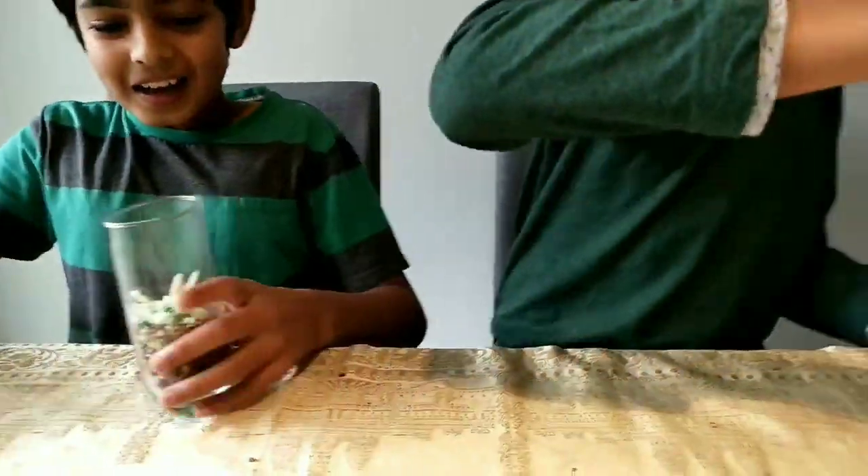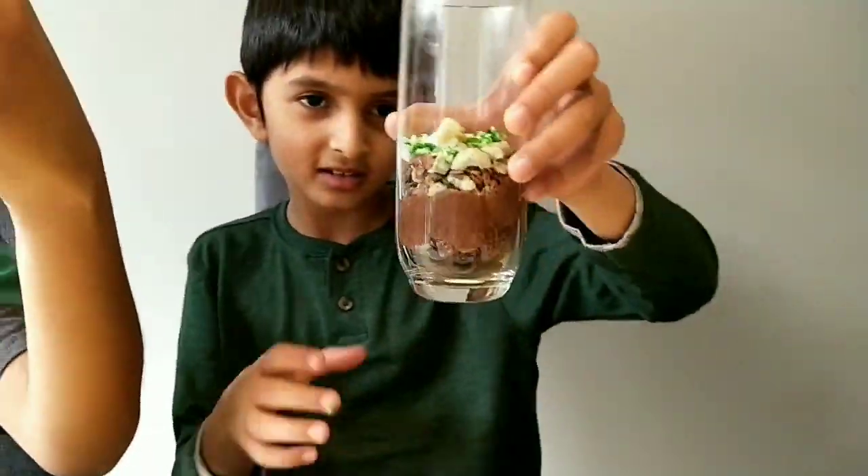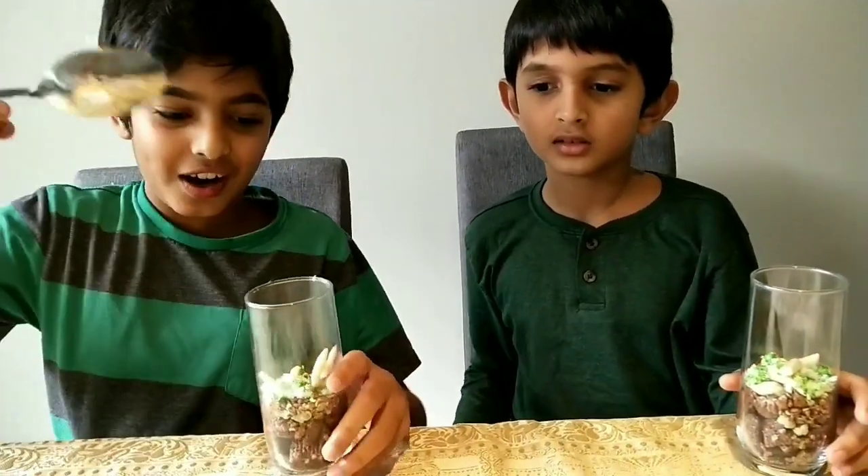Okay guys, we have successfully made our model. I hope you enjoyed this video. Let's try it!